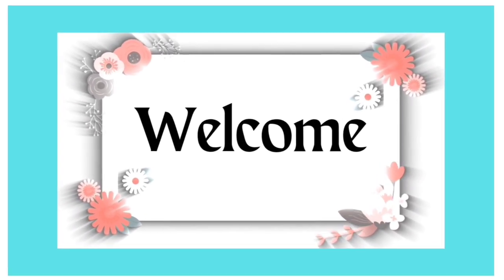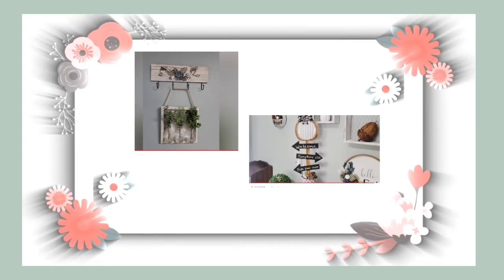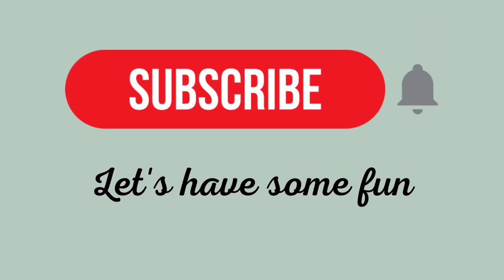Hi everyone, welcome to my craft room! My name is Laura and on this channel I share crafts, hauls, and more. If these are topics that interest you, I sure hope that you subscribe and become part of my YouTube family so I can get to know you as well.